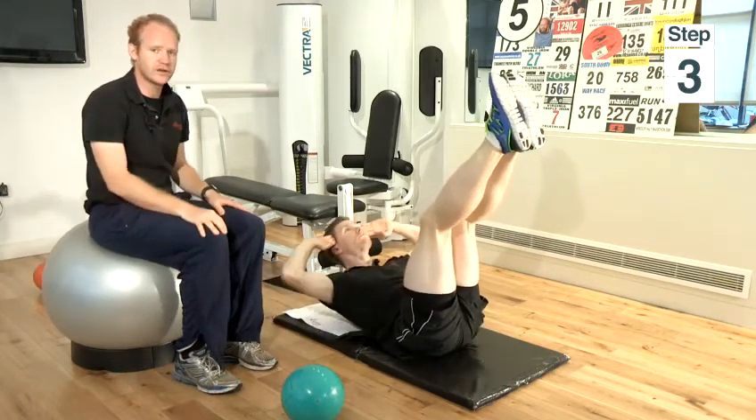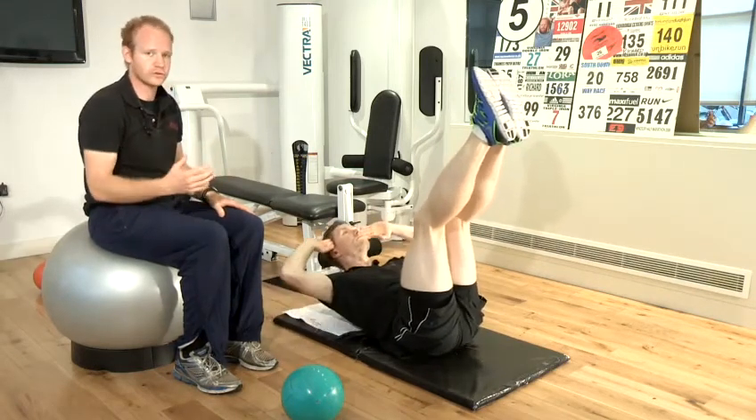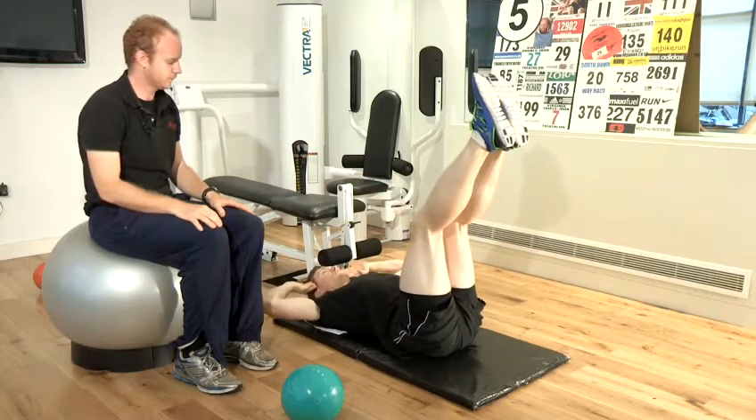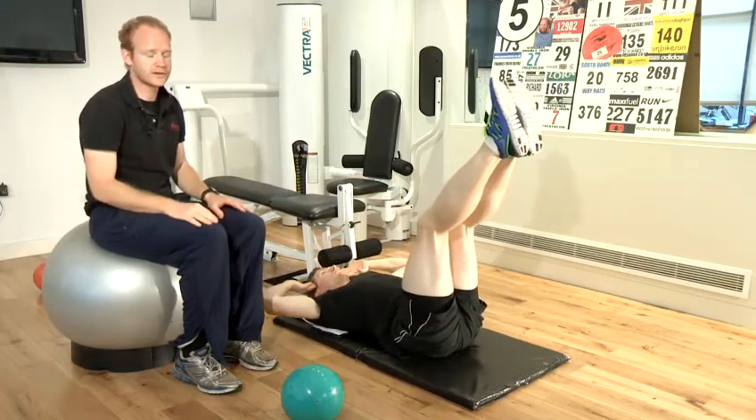Again, the feature of this one is to stay nice and controlled. Take it nice and steady, not too fast, not too slow, and remember to breathe. These three simple exercises will allow you to get abs in a month.